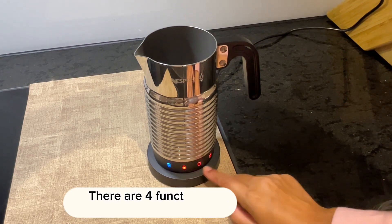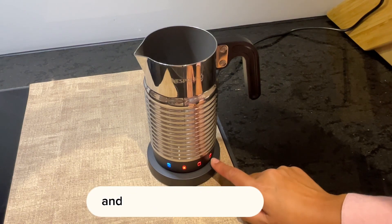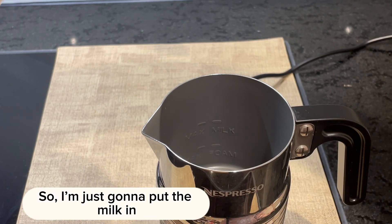There are four functions: cold milk with froth, hot milk, hot milk with less froth, and hot milk with full froth. I'm going to put the milk in and see how it works.